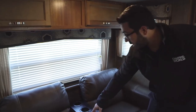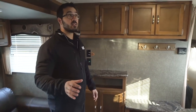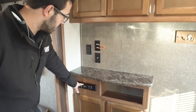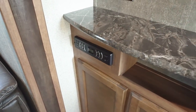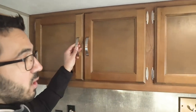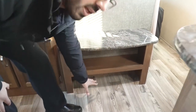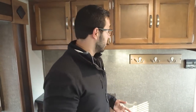Right here is your jackknife sofa. The big advantage is all the storage underneath — a great place for extra bedding or large items — and it also drops down into a bed. It has a drop-down center armrest with cup holders. One of my favorite parts of this floor plan is this entry area: you have an entertainment center with a TV spot, a Bluetooth-capable multimedia unit that controls interior and exterior speakers, plus storage across the top. And right here as you walk in — coat hooks, a bench seat, and shoe storage underneath. I really wish more manufacturers included this.